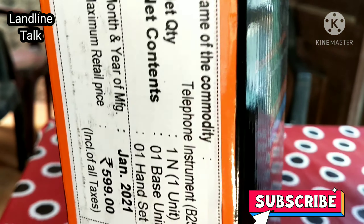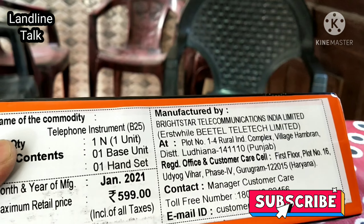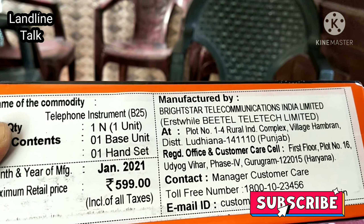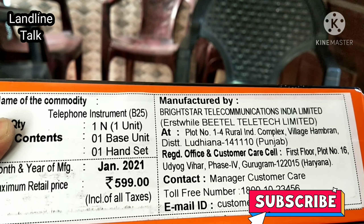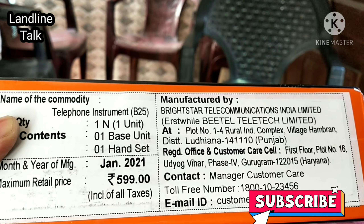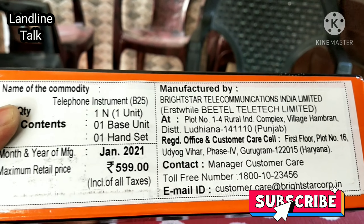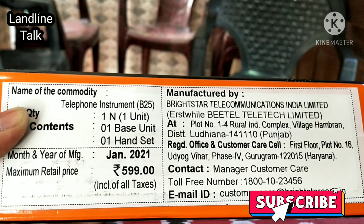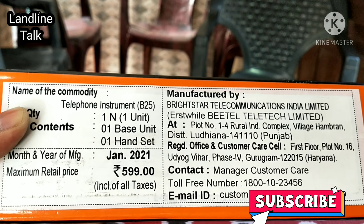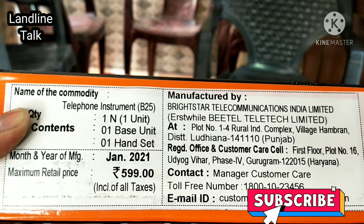You can use the tone/pulse switch for broadband services. The maximum retail price of this landline phone is 599 rupees, which can be 50 rupees up or down during Amazon or Flipkart sales. You can also buy this landline phone from an offline store — the distributor or dealer is easily available throughout India in all states.